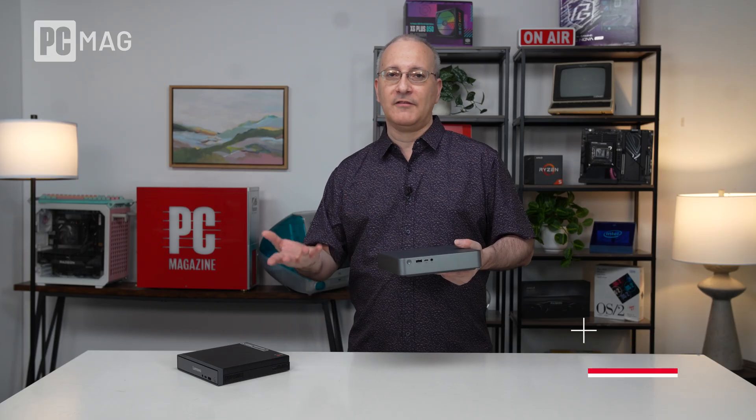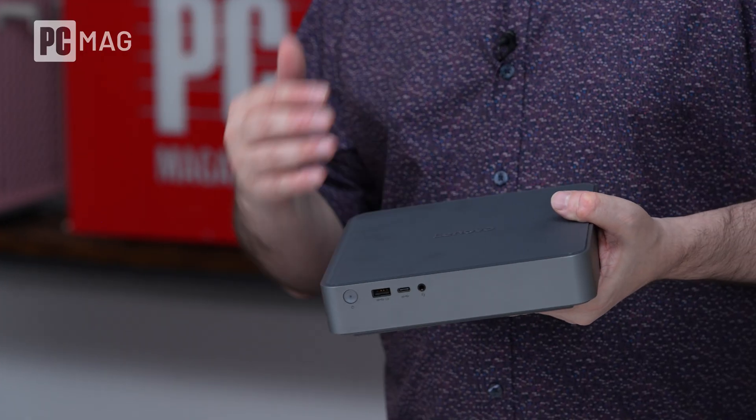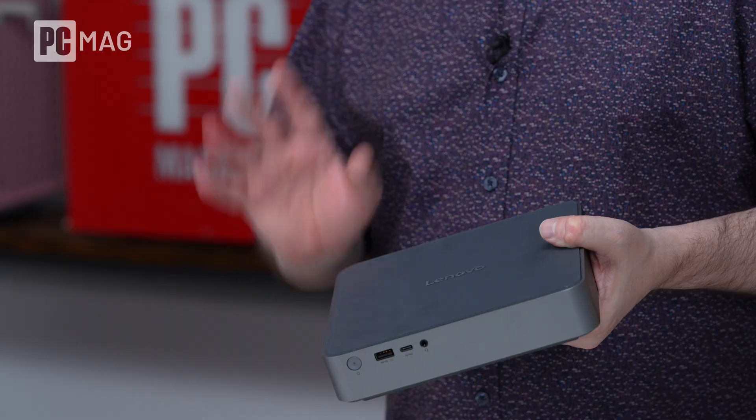The same things apply in terms of AI local processing capabilities — you've got the 45 TOPS NPU inside. Like most Lenovo IdeaCenter and ThinkCenter mini PCs, this one is easy to pop open, just like the other one, but there are a few tricks to it.